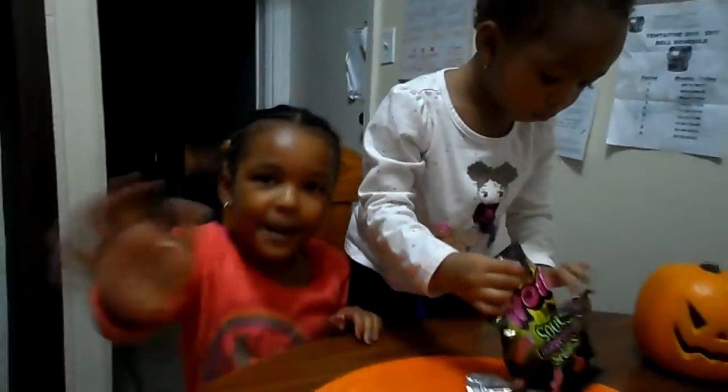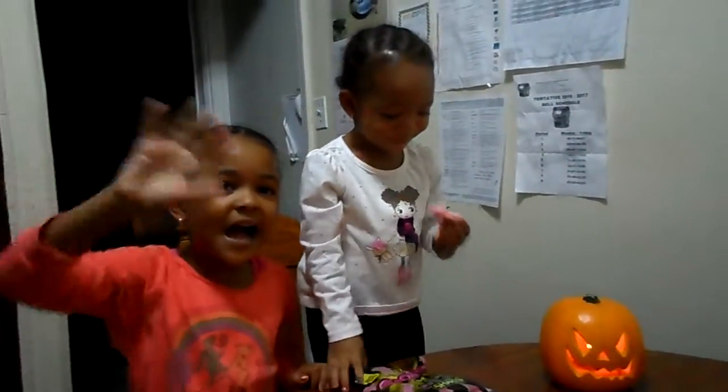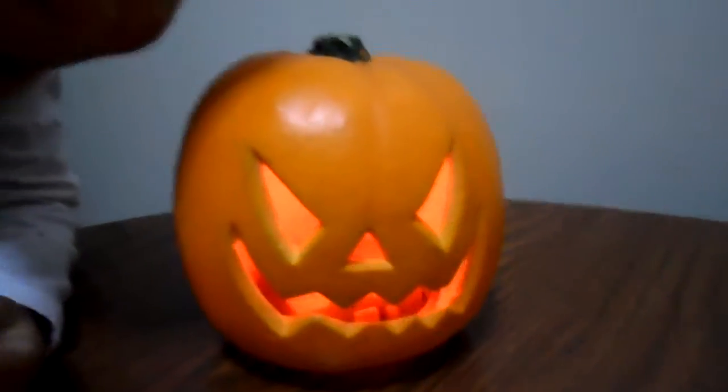Okay guys, I'm Amanda. Now you go try something. Bye guys! It's Halloween - Happy Halloween, guys! Bye bye.